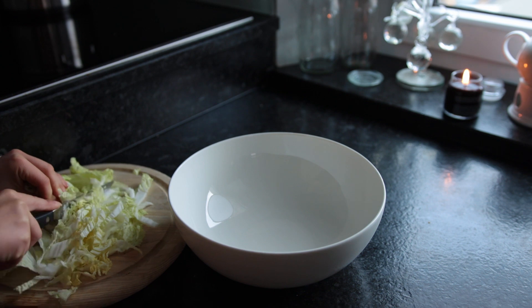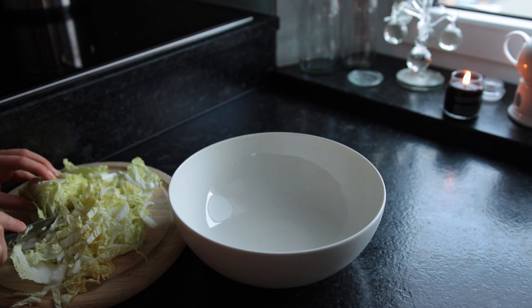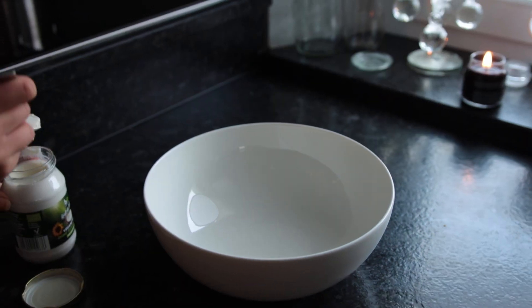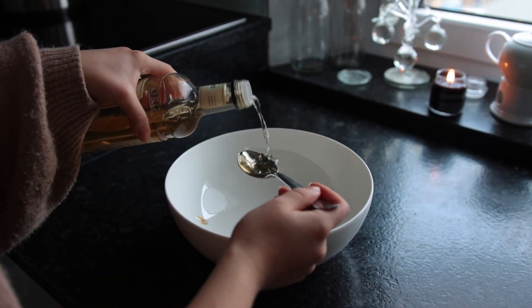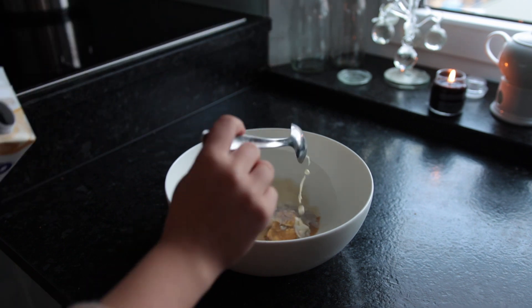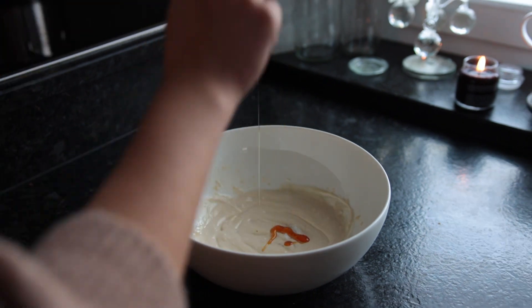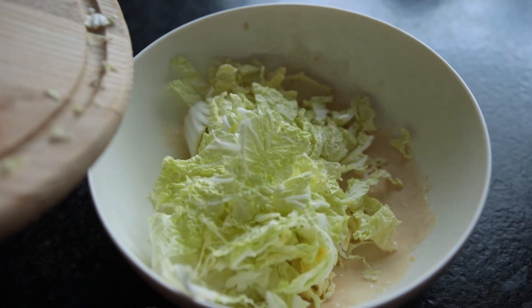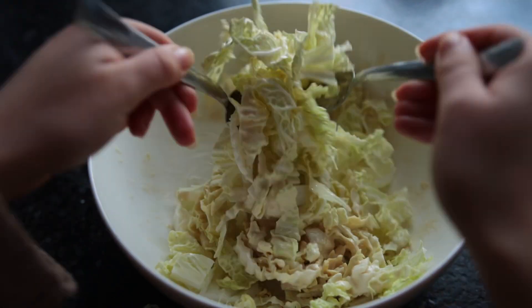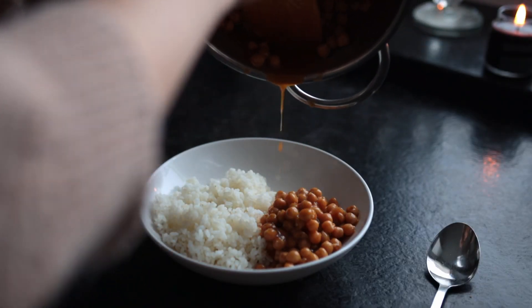For the salad or slaw, I first chopped up some napa cabbage, cutting it into strips. Then in a large mixing bowl I placed all the ingredients for the dressing: vegan mayonnaise, tahini, white wine vinegar, garlic powder, some non-dairy milk, and to balance out the bitterness of the tahini, a bit of agave syrup. Combine the dressing with the cabbage and then assemble your bowl — I'm obsessed with this.